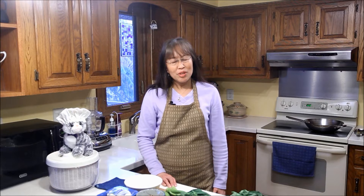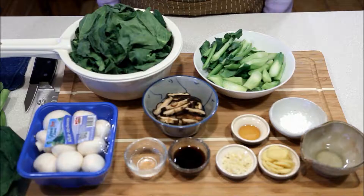But today, we're going to do this easy stir-fry, and I'll show you how it can be done very quickly and easily in your own kitchen.